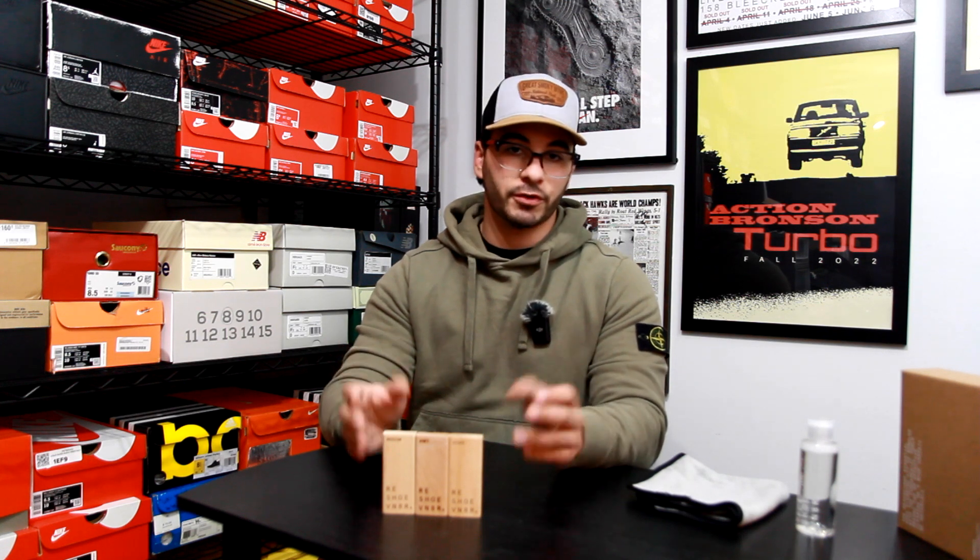Anyway guys, that's where I'm going to wrap up this video. If you enjoyed this review of Reshoevenator's product, please leave me a like and subscribe. Comment down below if you've ever used Reshoevenator or if this answered a couple of questions for you. I look forward to making the next video — in the meantime, this is Andrew signing off. Peace.